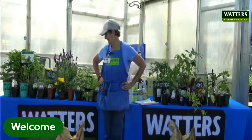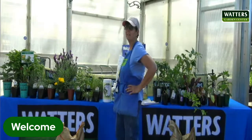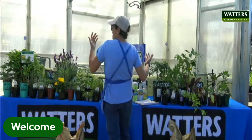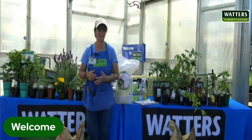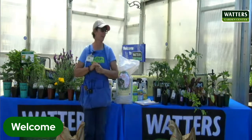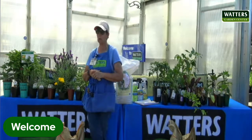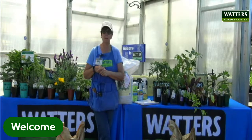I'm live. Let me turn my back on everyone. Well, hello. Welcome to Waters Garden Center. My name is Michelle, and we are going to talk about fruits and vegetables, herbs, and getting a nice garden planted today.